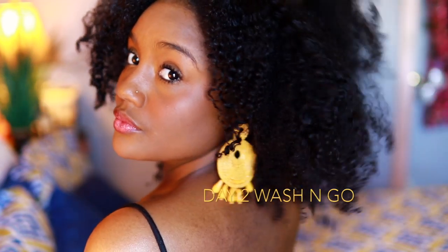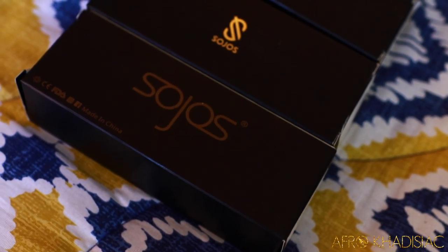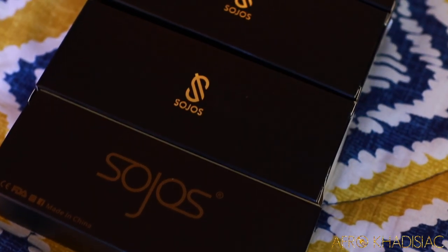My hair right now is styled in a day two wash and go, and this is actually the same exact wash and go from my soltanicles video. If you guys missed that video, I'll definitely link it down below. Today I have the pleasure of collaborating with Soljo's Vision, which is a company that specializes in sunglasses and also blue light glasses.